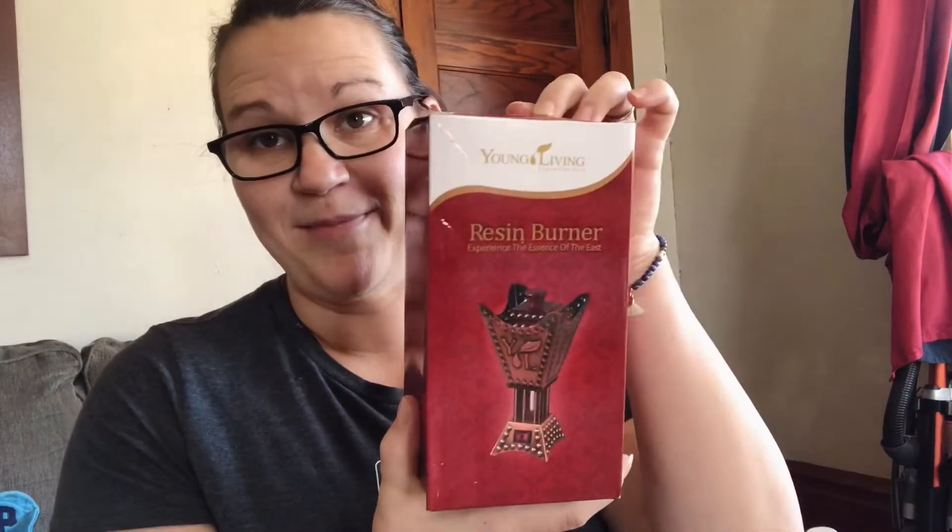Our box is always big every month. One thing I'm super excited about that I've wanted for a long time is the Resin Burner. I also got some Frankincense, so I'm going to be putting the Frankincense in it and I will show you how this thing works, because I've seen it work but I haven't used it myself. I love Frankincense, and it just gets better when you can actually burn the resin.